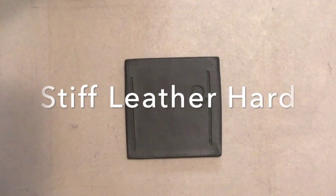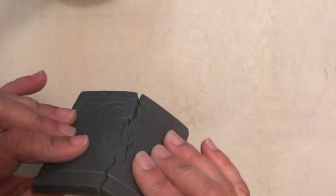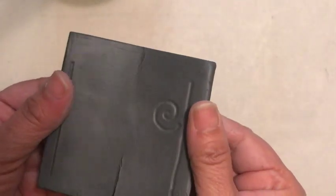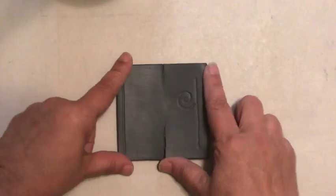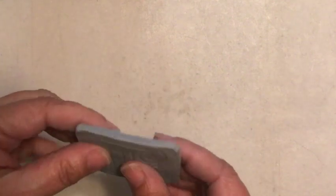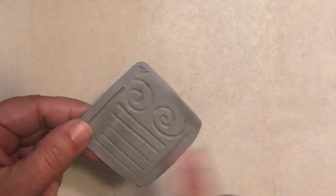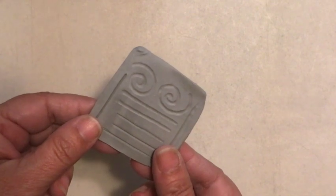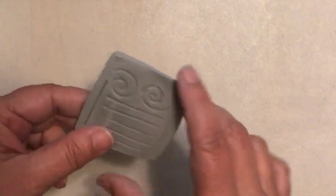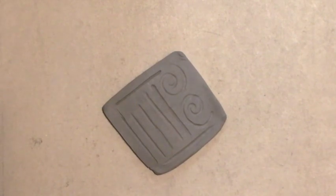Next we have stiff leather hard, where there is visible moisture, but if I try to manipulate it, it cracks. I gave it a slight little bend and it cracks — that I would consider stiff leather hard. The final stage is bone dry, where there is no visible moisture and clay is at its most fragile state. I don't recommend doing any incising on bone dry clay. Mostly for health and safety reasons — we don't want to be breathing in clay dust and dust particles. Really, all incising can be accomplished at the leather hard stage.